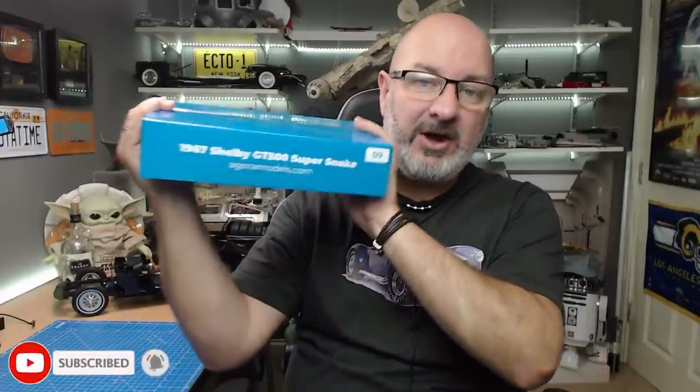Hi y'all, welcome to my channel, welcome to my world — The World Away. We now have pack 9 of the Agora models 1967 Shelby Supersteak build.